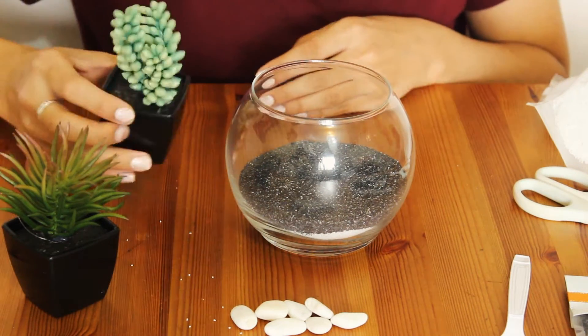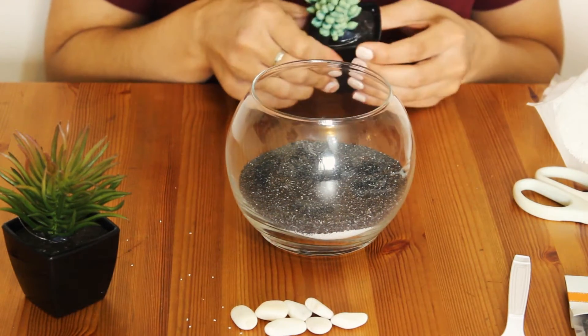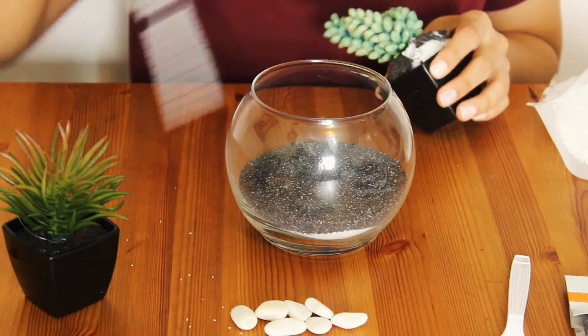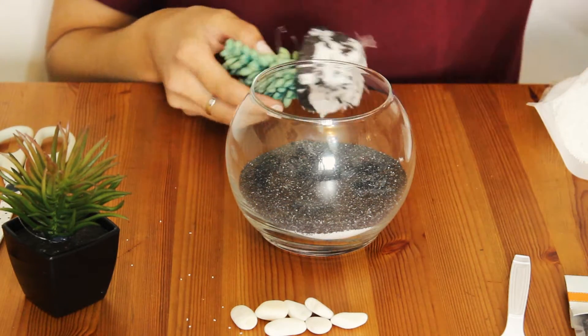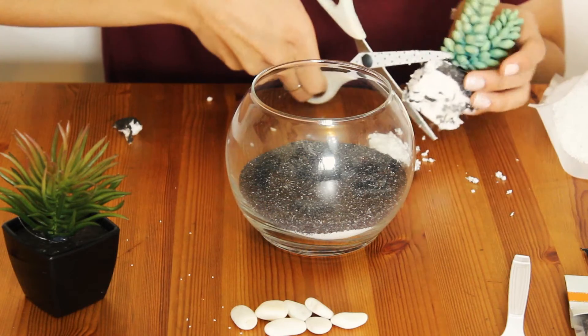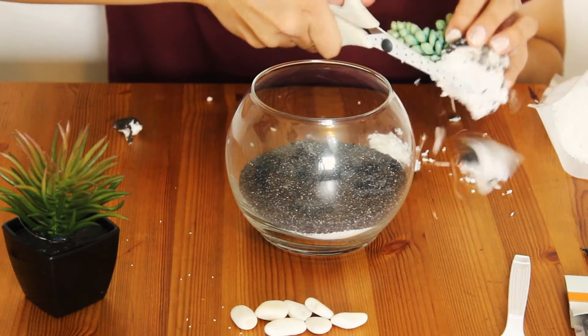Next, you want to take your fake plants out of their packaging. Here I'm going to remove some of the foam that it came with so that both of them will fit into the bowl.